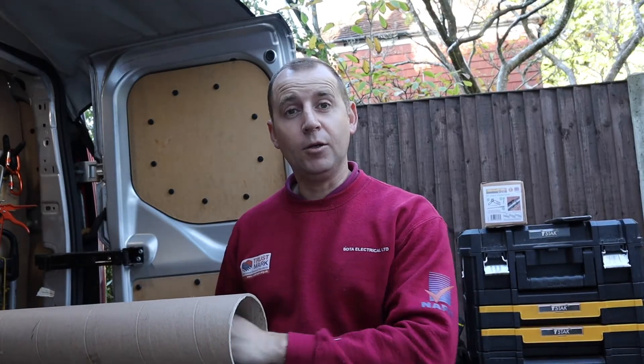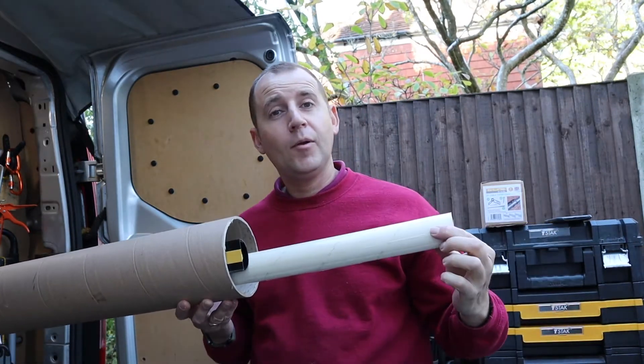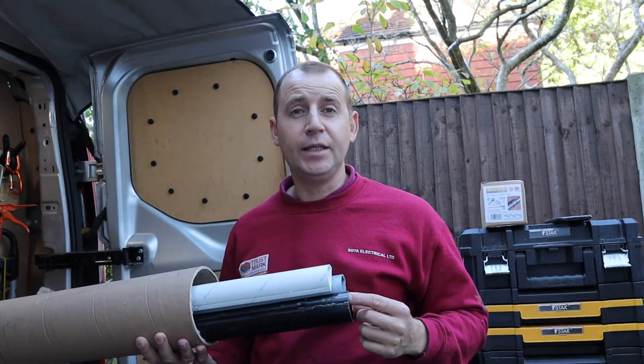This trunking comes in a white finish, which I'll be using today. It also comes in grey, magnolia or black. Now all these colours will suit different installation applications.